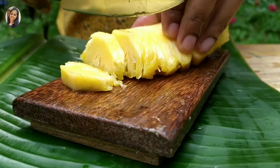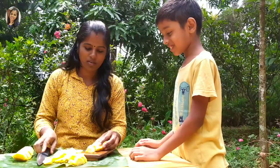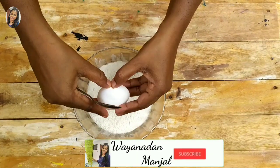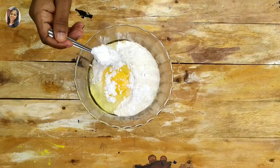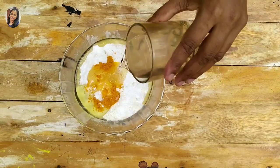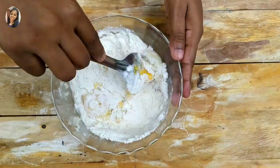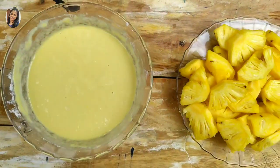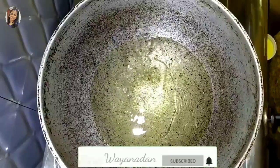1 cup of salt. 1-2 spoon of water. 1-2 cup of water. Mix it well. 2 cups of water, 1 teaspoon of water. Mix it well.